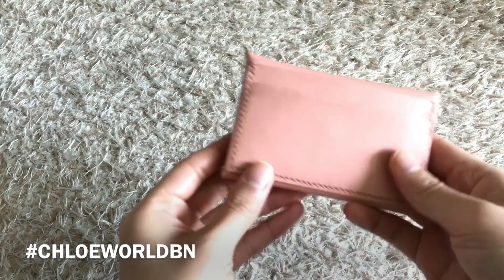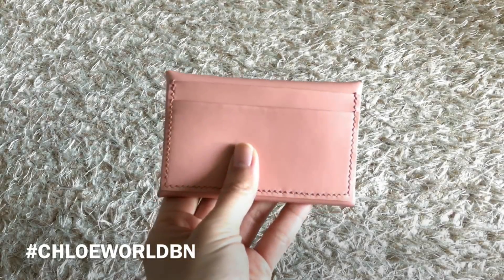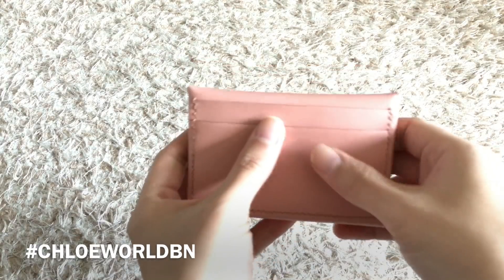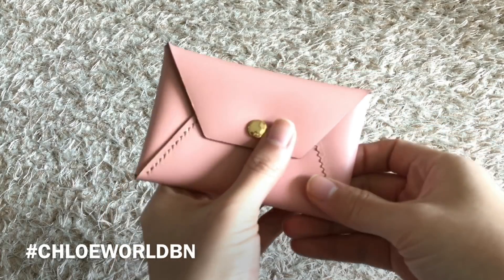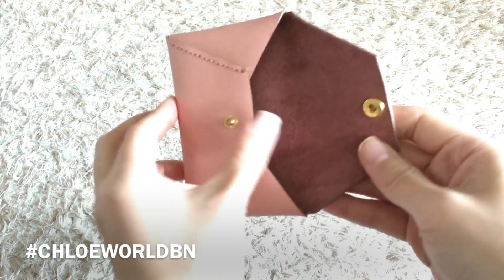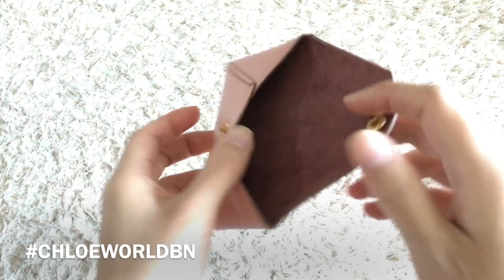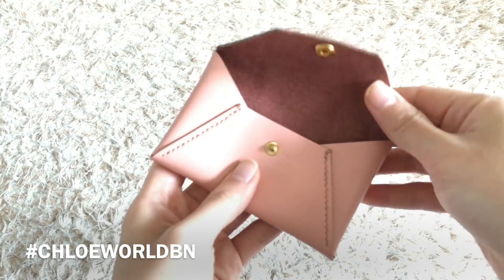This is a card wallet. I made two card slots on the back side like this. There is a main compartment — it holds about 15 to 16 cards. It's so practical.